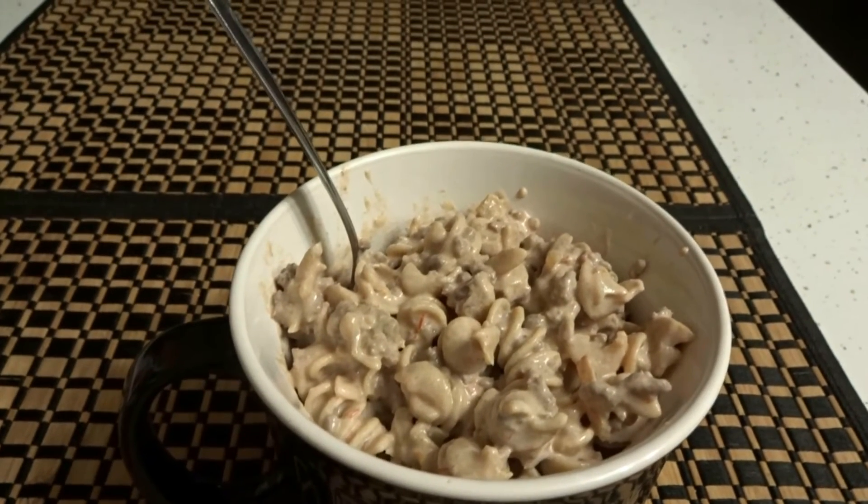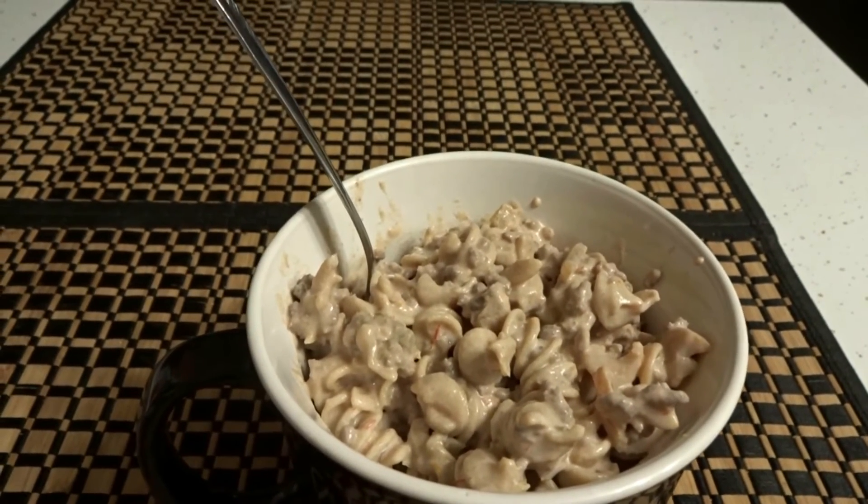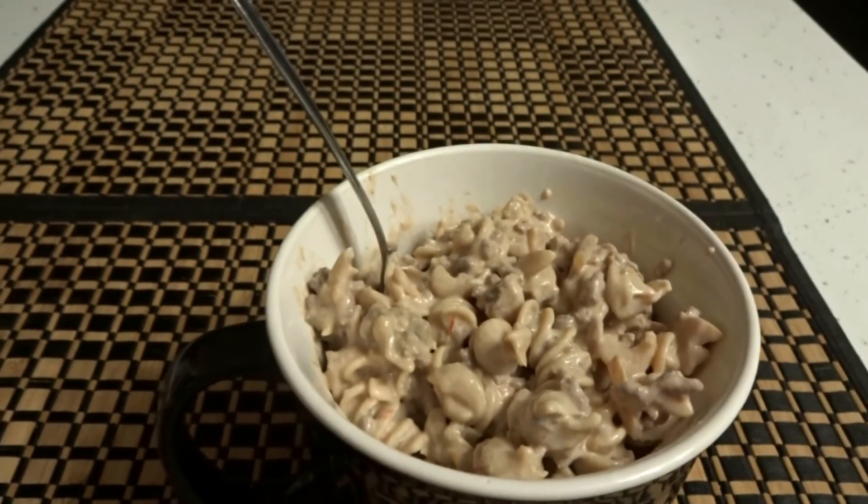Then you just put it in a bowl, heat it up, and if you want, you can top it with your favorite shredded cheese. And that's it. Enjoy!